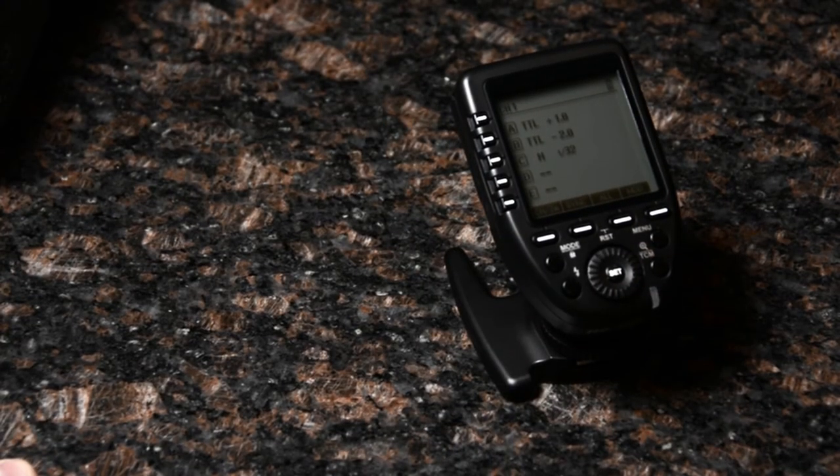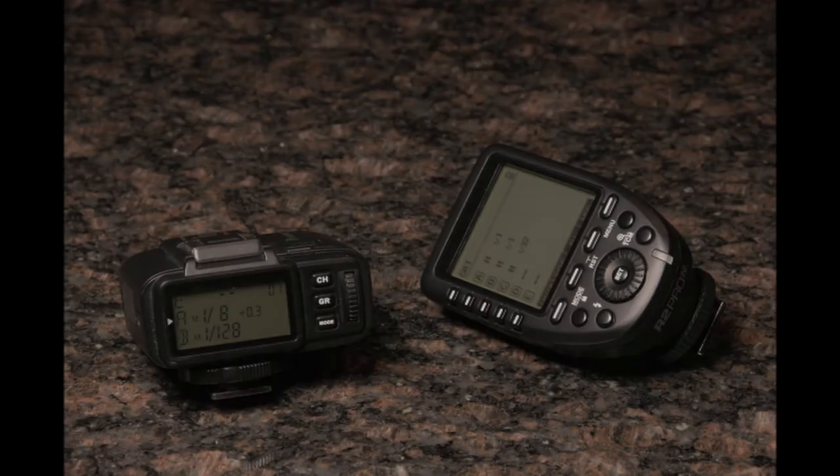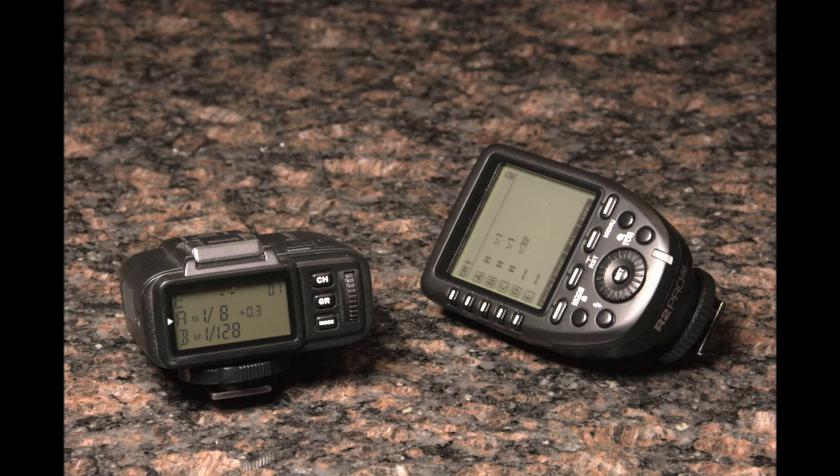So there you go — that's my review of the new Flashpoint R2 Pro TTL transmitter. Which of these two triggers is right for you?